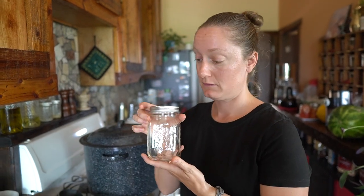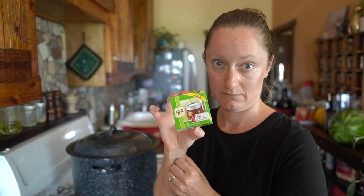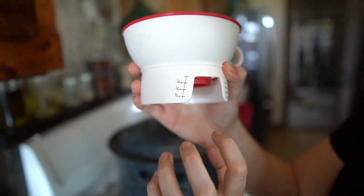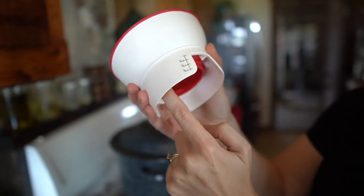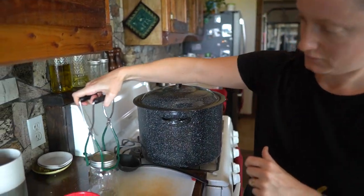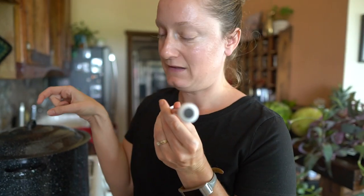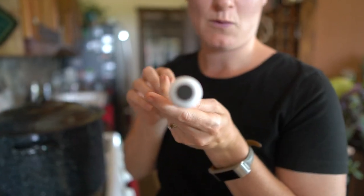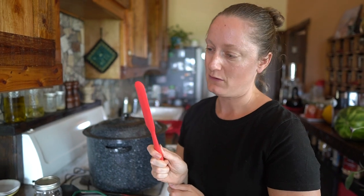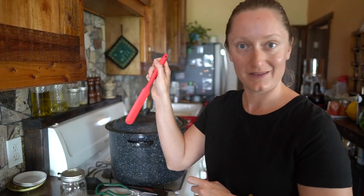Of course you need jars, new lids, and a canning funnel. This one's really nice because it shows you your headspace when it's on the jar and it prevents the rim of the jar from getting messy. You'll also want a jar lifter, a nifty little magnet tool to get the lids and bands out of the boiling water when they're sterilized, a ladle to pour whatever salsa you're making into your jars, and something to take the air bubbles out — I just use a little silicone spatula, which works just as well.